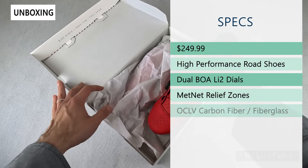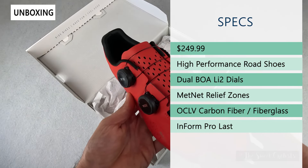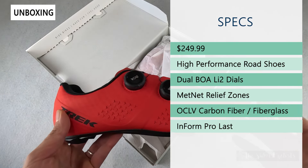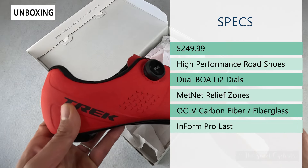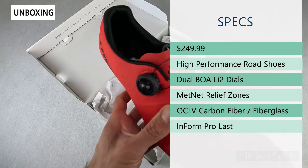The retail price on this is $249.99, which is actually pretty affordable when it comes to a dual BOA dial cycling shoe. These are designed to be high-performance road shoes — they're not quite as stiff as their racing shoes, but they give you a lot of the same features so you can do a lot of long rides with them.